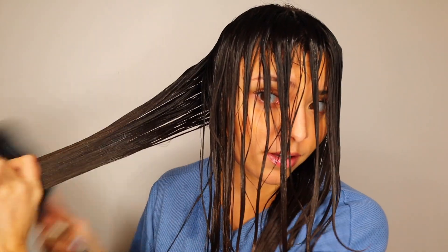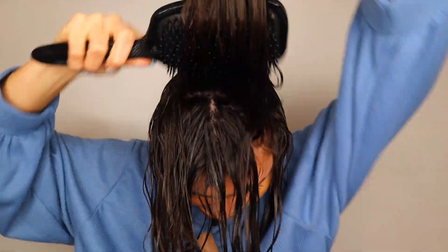Brush through and just leave it be. This is what we're working with right now, and I'm going to air dry and then I'll be back with my results.